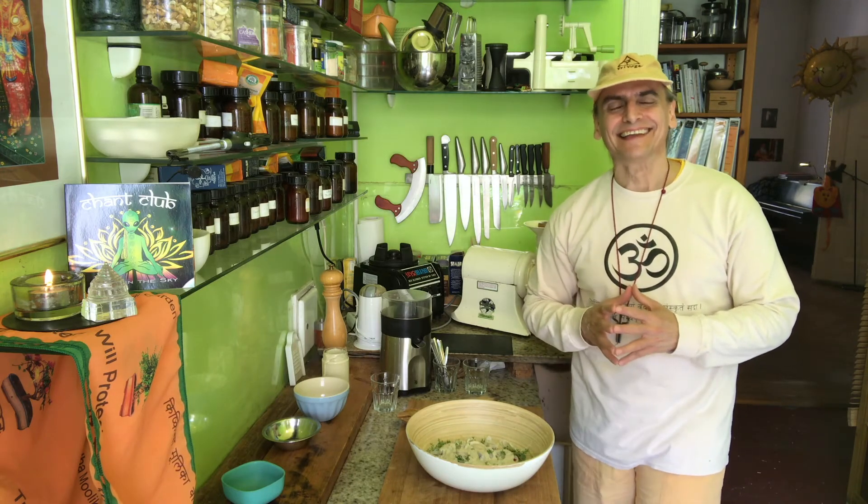Tomato salad with cress. Thanks for watching, I hope you enjoy. Enjoy summer — it's a celebration of life. If you want to subscribe, you'll get a new recipe every single day. And you can also find me on Facebook, Instagram, Pinterest, and Twitter.